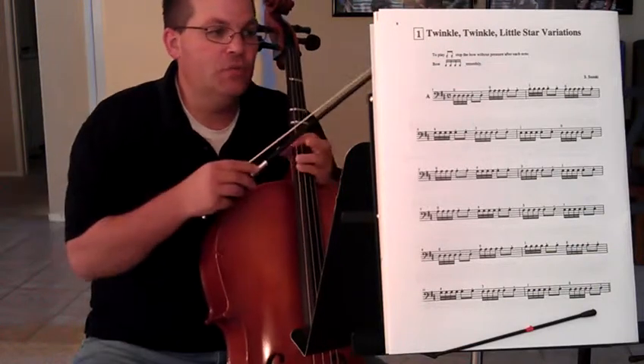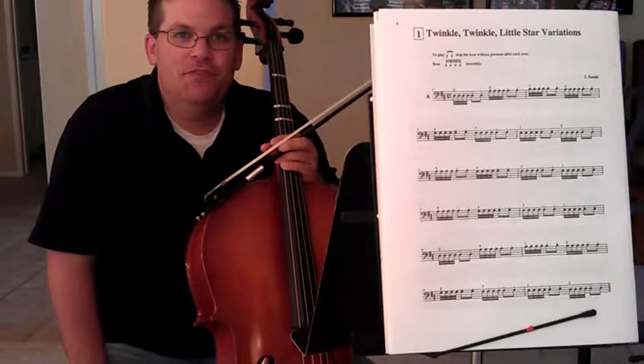And that is Twinkle Twinkle, the first song of Suzuki Book One for cello.